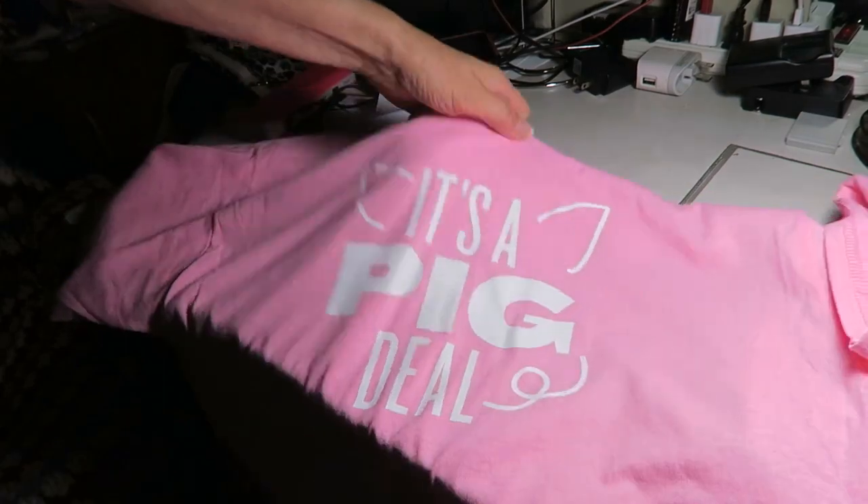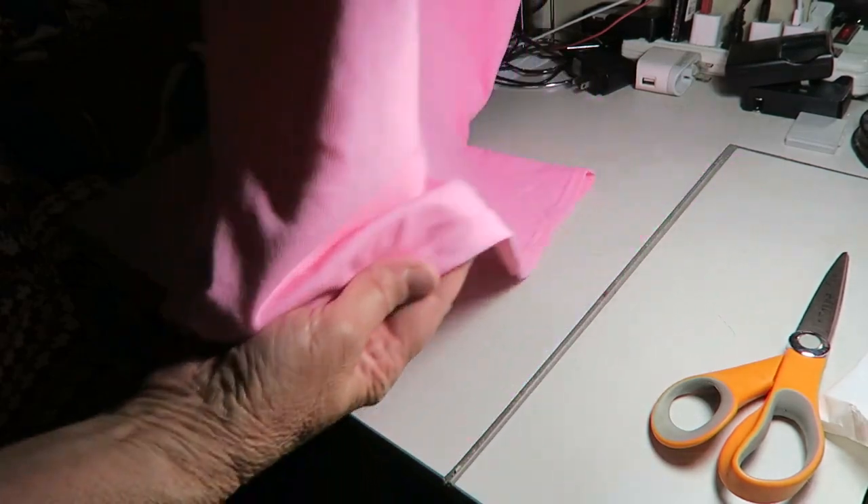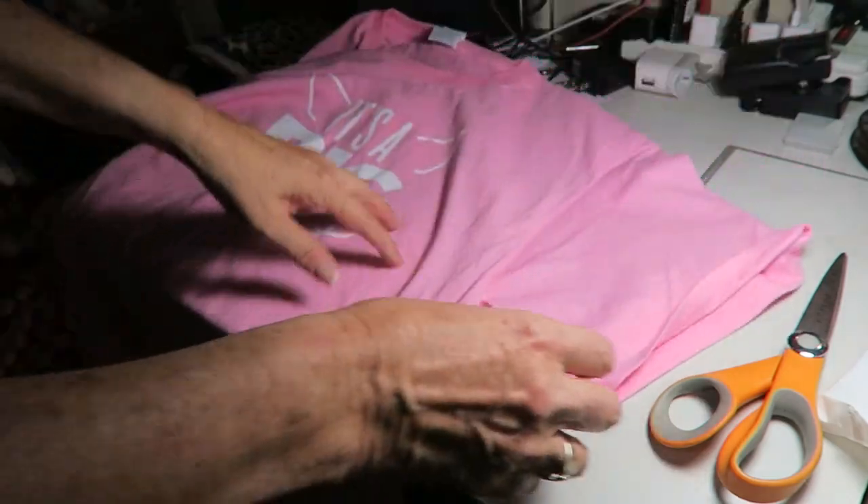I got this t-shirt at the Weaver Fair — it says 'It's a pig deal' instead of 'a big deal.' It's got a cute little squirrely tail in the back, so I want to leave that on. I don't like how long the sleeves are.